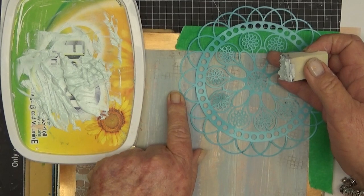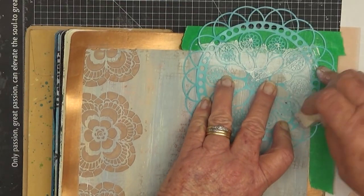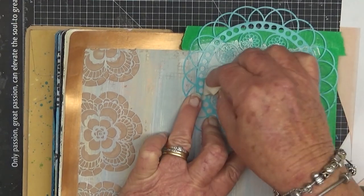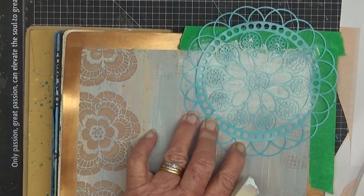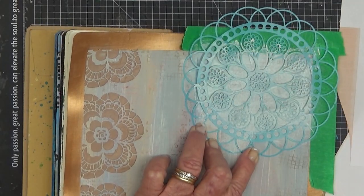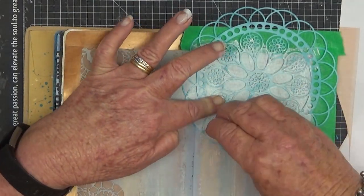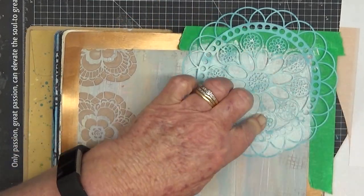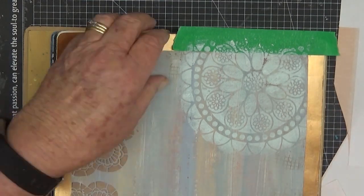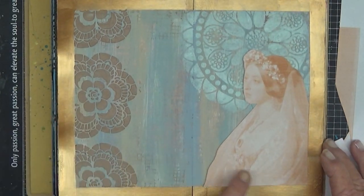I didn't want to use texture paste only because it makes the journal bulky when it's closed and hard to work on. I flip through my journal and work from front to back — I'll take a page at the front and next time a page at the back, so I don't go from start to finish in a book. I wanted a whitish or brighter colour but not too bright in relation to the other colours on the page.